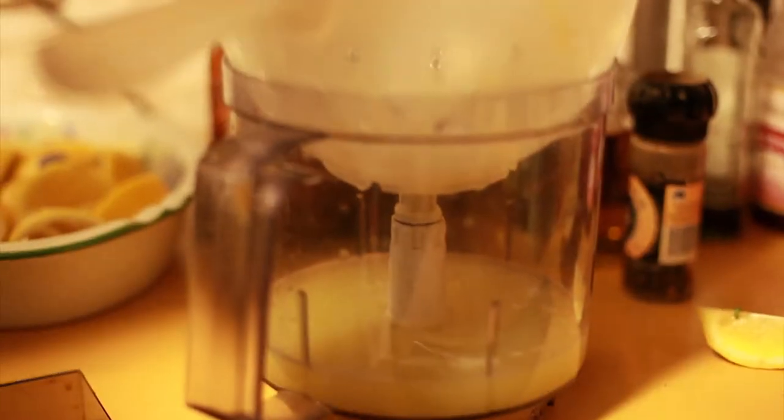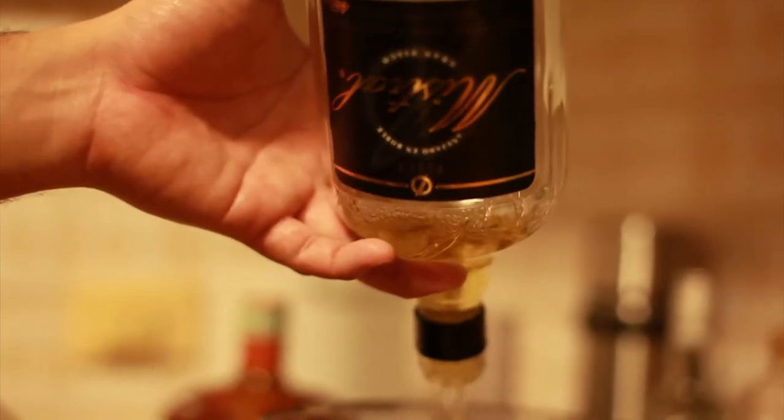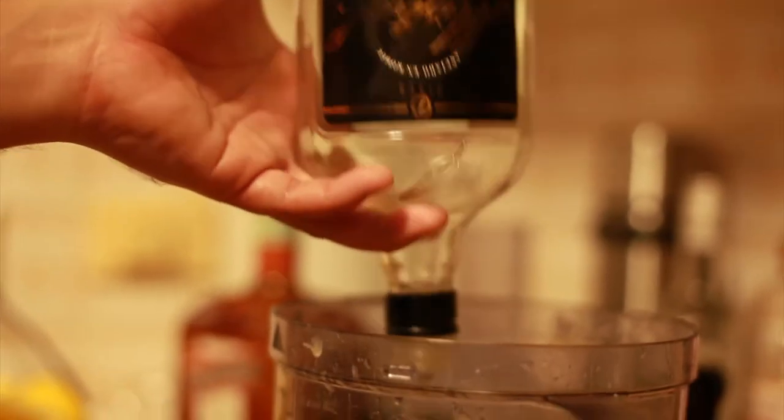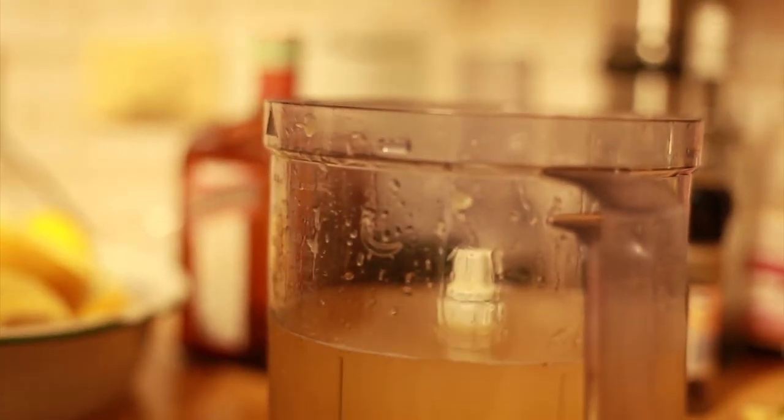Eat safety goggles from this. So the basic ratios are: one part of sugar, one part of lemon, and two parts of whisky.